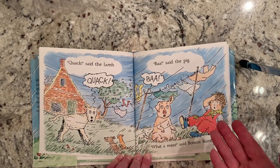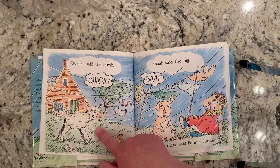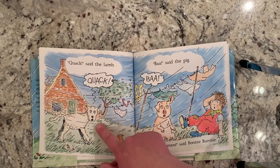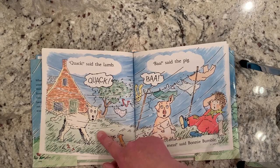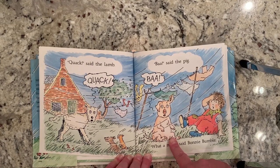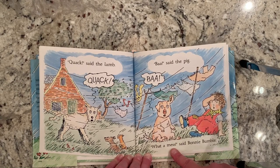Is the lamb supposed to say quack? Who makes the quack noise? The duck is supposed to make the quack. What's the lamb supposed to say? Baa — the lamb should say baa. And how about the pig? What noise is the pig supposed to make? Oink — that's the noise the pig should make, is an oink. What a mess, said Bonnie Bumble. All of the animals are making the wrong noises.